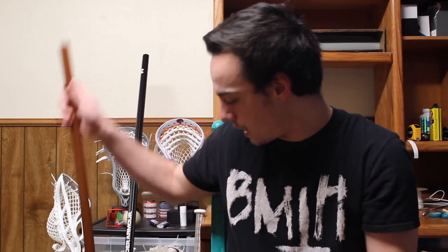Here I have a Tomahawk woody shaft. Tomahawk Lacrosse sent me a handful of woodies way back in the day and it's kind of cool to have a full wooden shaft — it's not hollowed out or anything. Just a cool little collector's piece like most of these are.